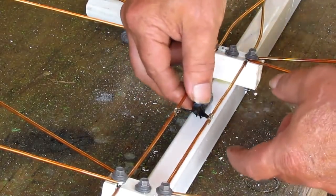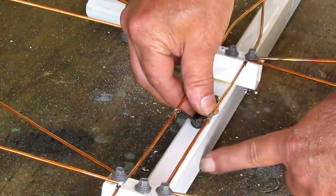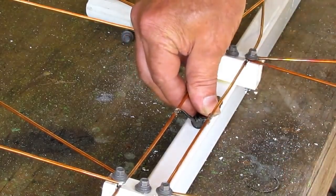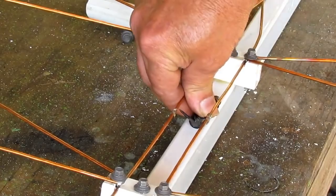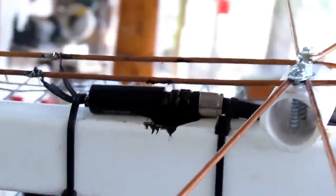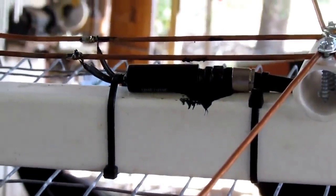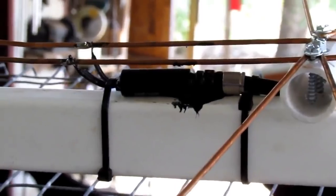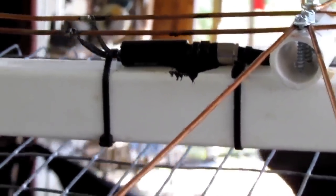I'm going to take you over here to the truck and show you one. You want to make sure that this is not blowing in the wind. Even if you use that thing, you want to wire tie this down. See this one I've got on the truck? See how I got it wire tied down? You don't want that flapping in the wind. It'll hold up a long time, but boy, it'll get you one day.